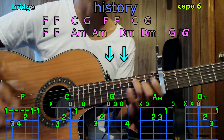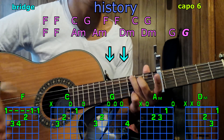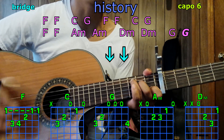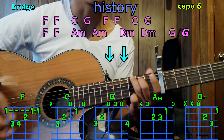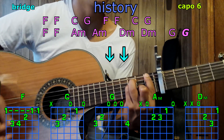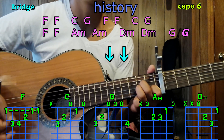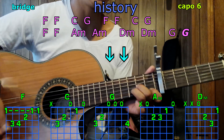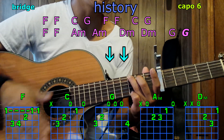Bridge with F, F; C; G; F, F; G; C and G — again F, F; A minor, A minor; D minor; G; D minor; G and G — and we stop.